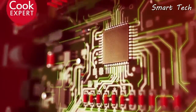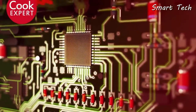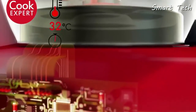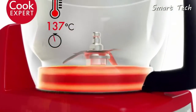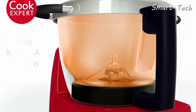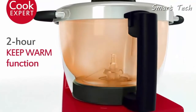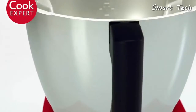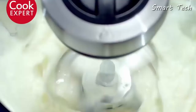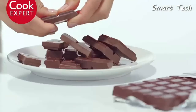Its 12 automatic programs are intuitive and easy to use, covering a wide variety of cooking methods. Cook Expert's induction technology means that the temperature can be raised very quickly with incredible precision. The double-wall bowl keeps in the heat like no other appliance before, with total safety. Nothing could be easier than its fingertip controls.